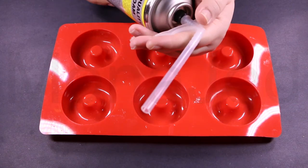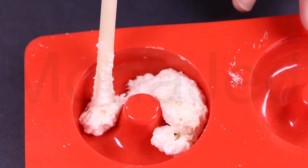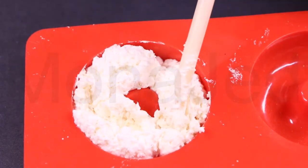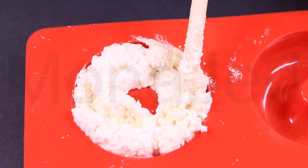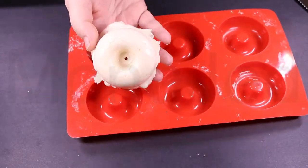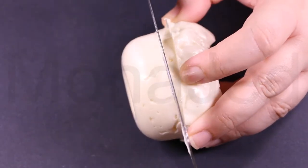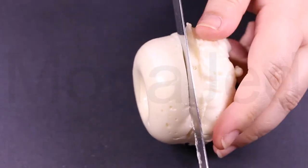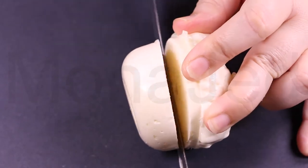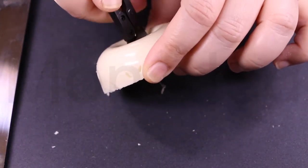Follow the instructions at the back of the can on how to use expanding foam. Squirt a little expanding foam just to cover the donut mold — it will puff and expand and fill in the rest of the space. Let it cure for two days, then carve off any excess cured expanding foam and use sandpaper to smooth out the surface. Use a trimming sewing scissor to make the donut hole slightly bigger.